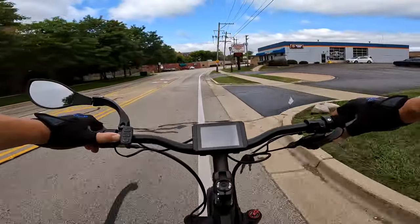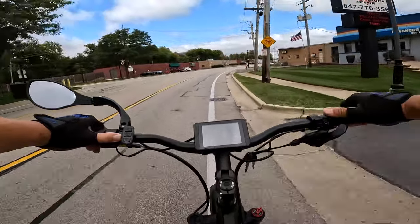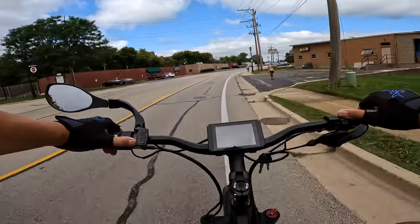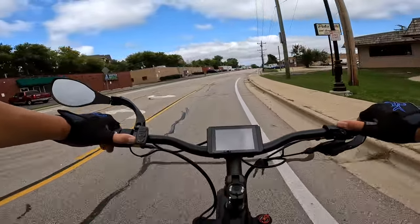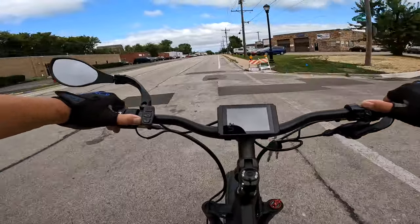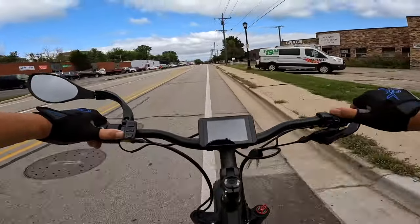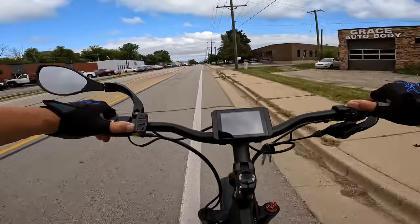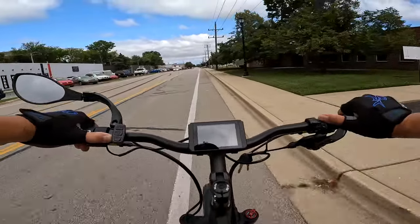I'm still getting used to the shifter — this is the downshifter, and over here is the upshifter. Even the sensor is different. It's not a cadence sensor — it is a torque sensor. So if I pedal harder, you can hear it start to move up. That's just from pedaling harder. What happens is the sensor realizes you want more power because you're pushing down harder on the pedals, and it gives you more power.